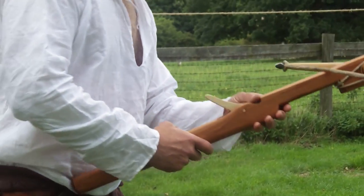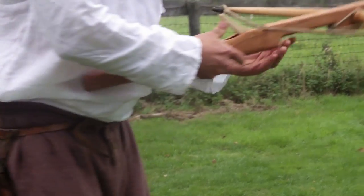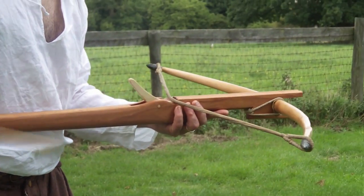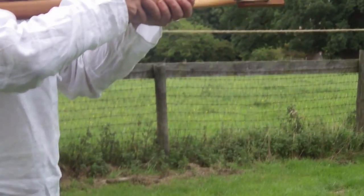So I will show you how it is used. You need to brace it against your groin and pull back. This one is some 65 pounds in draw weight, so it is not a lot, but it does make it easy to use.